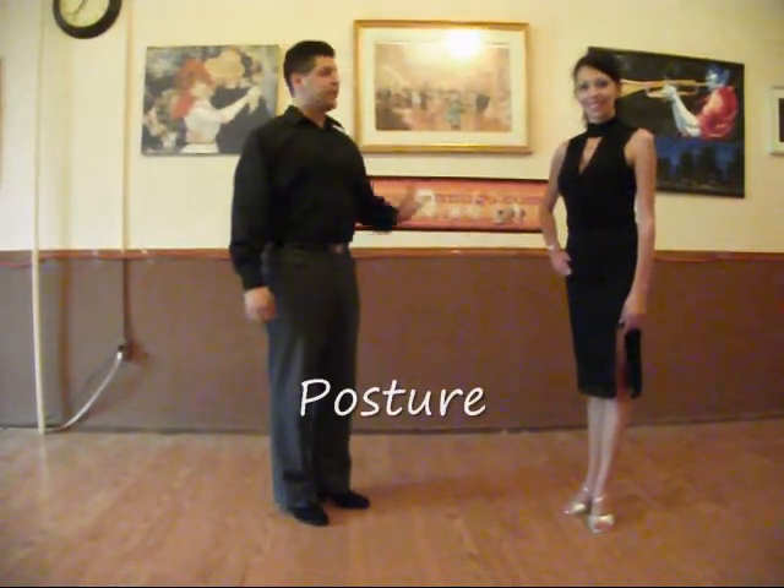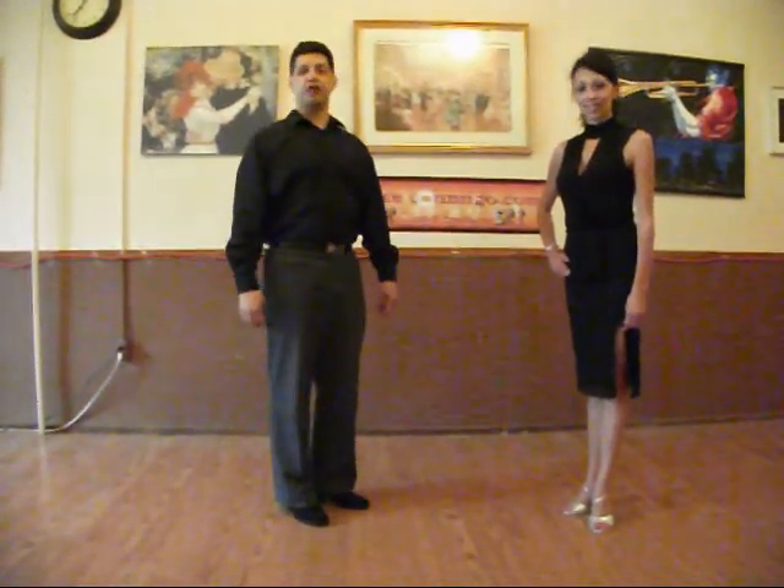Hello, my name is Alain and this is my pleasure. I'd like to talk about posture — about how to hold each other in a tango position.